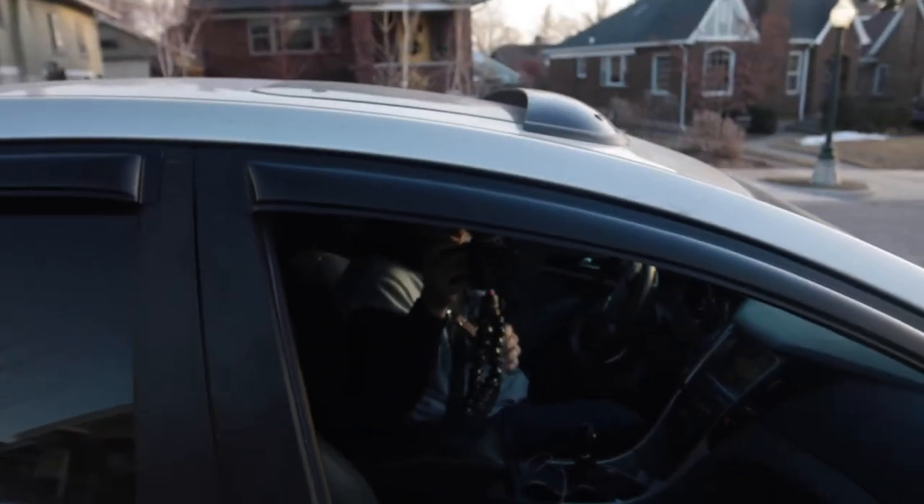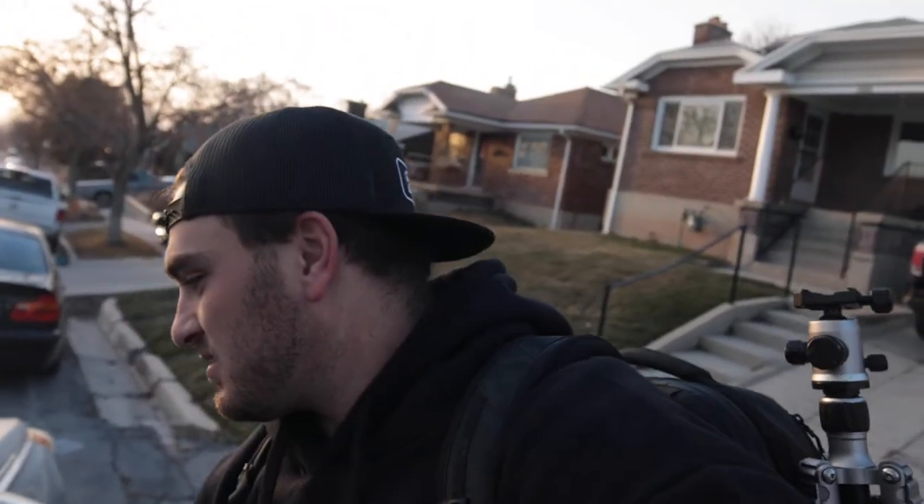Got my boy vlogging as well in the car. So now we're going to head to the capital to take some photos.